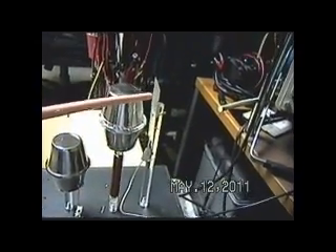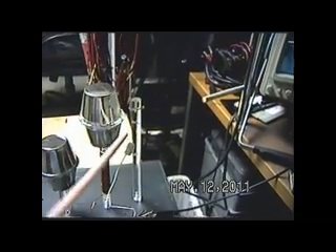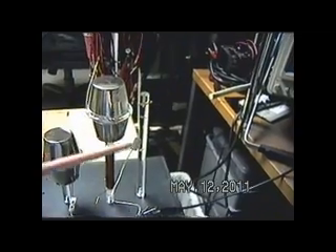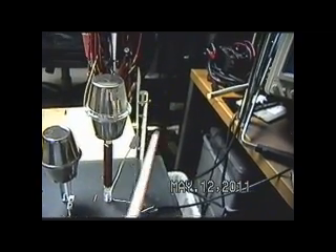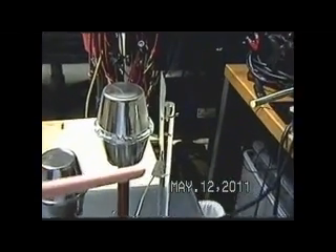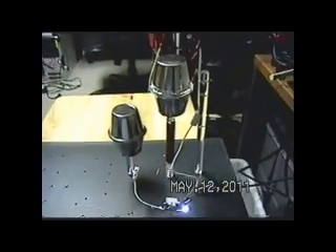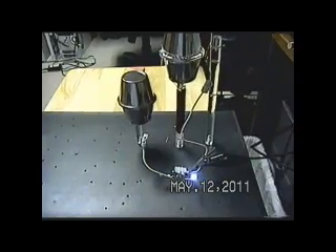What I've done here with this piece of tin is I've formed an air capacitor and I've adjusted it. I can adjust it by turning that plastic rod, and that will bring the capacitor closer or farther away from that top hat. So that's basically all I've got in this circuit.